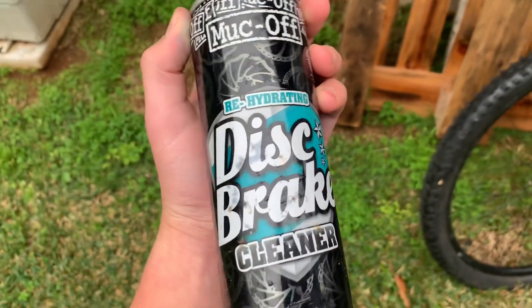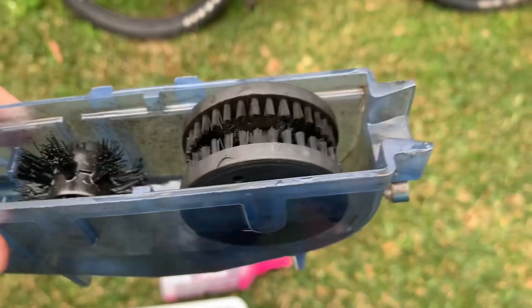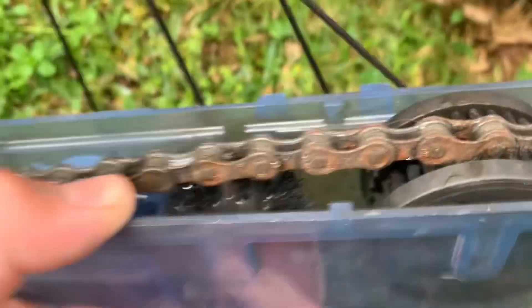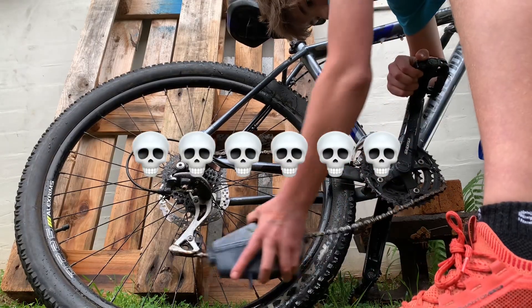We have some disc brake cleaner, let's put this on. I've turned around the bike so I can clean the drivetrain, and I filled this up — let's clip it on. This has to sit in there and I will spin it around. I'll clip it in and make sure it's all getting cleaned.